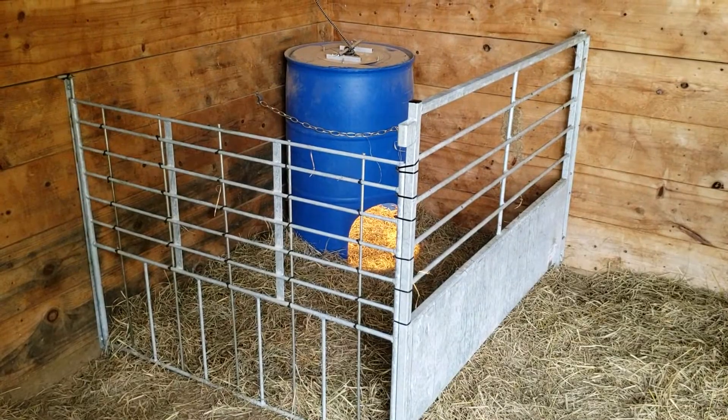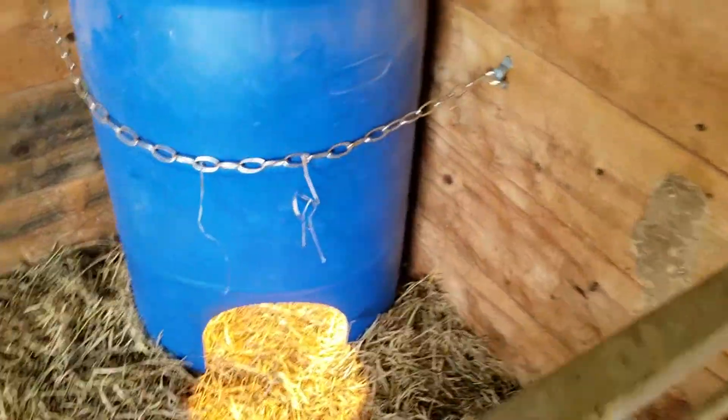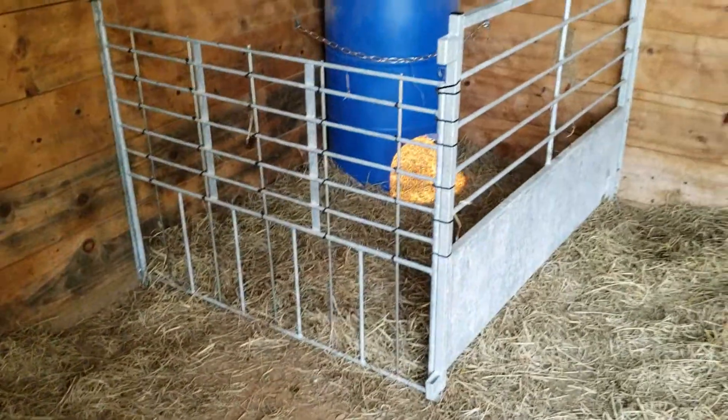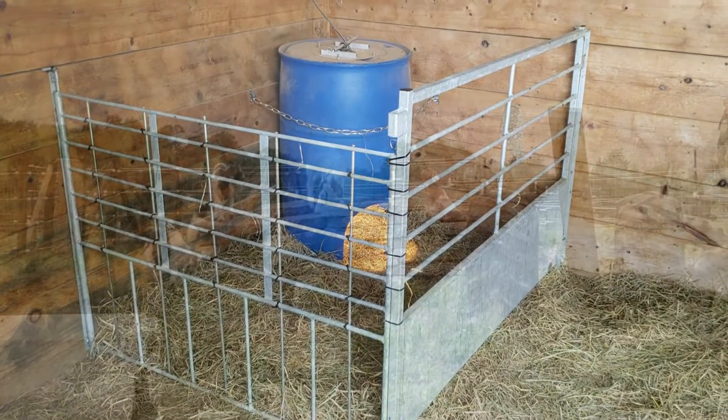When we finished that, we turned our attention to the outdoor area — specifically for the little ones when the kids are being released outside. We put a tie to the wall and a heat barrel with a heat lamp in it. This is not inside the barn; it's actually in the lean-to just next to it. We also want to put a creep gate in so they could creep feed — I've still got to put the creep feeder in, it's not quite done yet, but we're getting there.